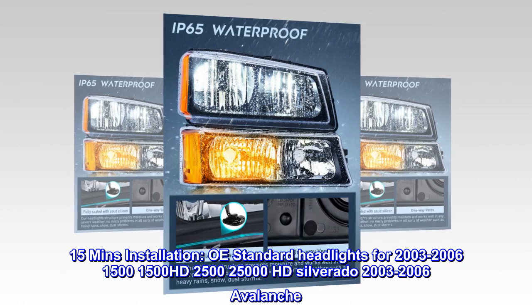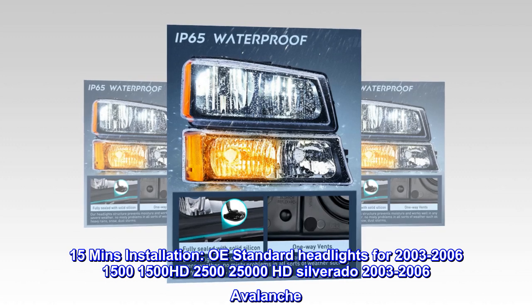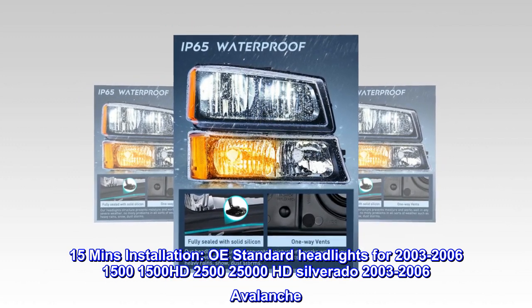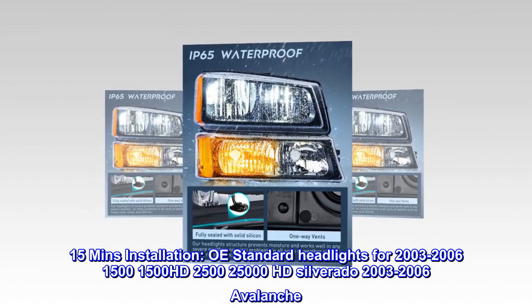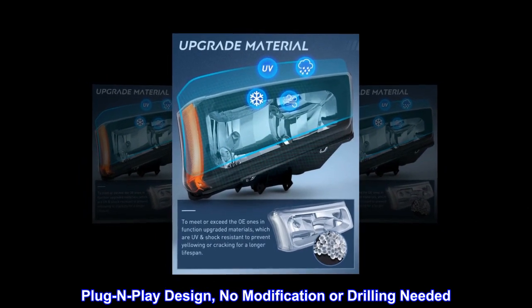15-minute installation. OE standard headlights for 2003–2006 Silverado 1500, 1500HD, 2500, 2500HD, and 2003–2006 Avalanche. Plug-and-play design — no modification or drilling needed.